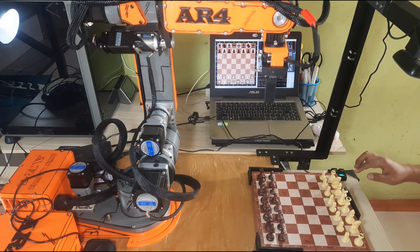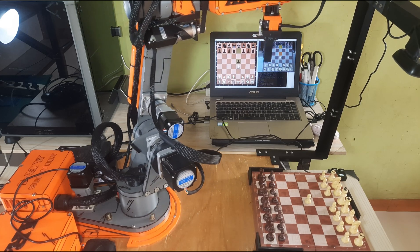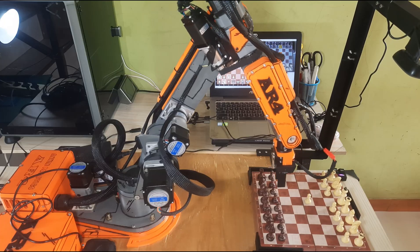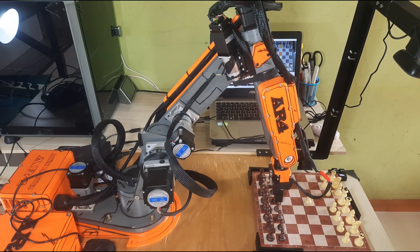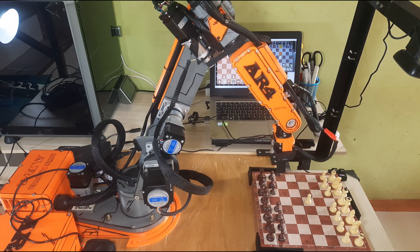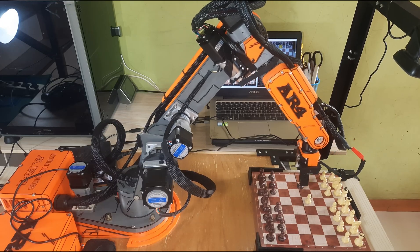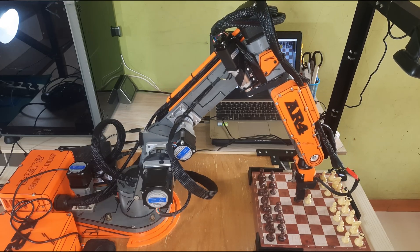Now, let's try playing a real chess game against the AR4MK3 robot. In this demonstration, I'll make the first move manually on the chessboard, and the system will use the camera to detect that move. The information is then sent to the Stockfish engine, which calculates the best countermove. Once Stockfish decides on its move, the AR4MK3 robotic arm receives the command, moves precisely to the target position, and picks up the corresponding chess piece to execute the move.